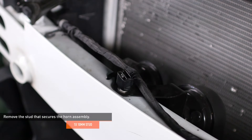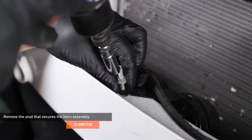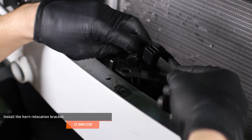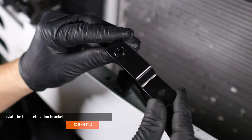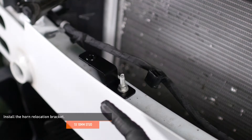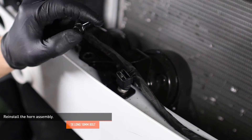Locate the horn assembly on the crash bar and separate the wiring harness from the stud that secures it, then remove the stud. Locate the small bracket with the threaded insert in your kit. Lift the horn assembly off of the crash bar and install the bracket in its place. Orient the bracket so the threaded insert faces towards the passenger side and secure it with the stud you've just removed. Then reattach the wiring harness to the stud. Place the horn assembly on top of the bracket you've just installed and secure it with the provided hardware.